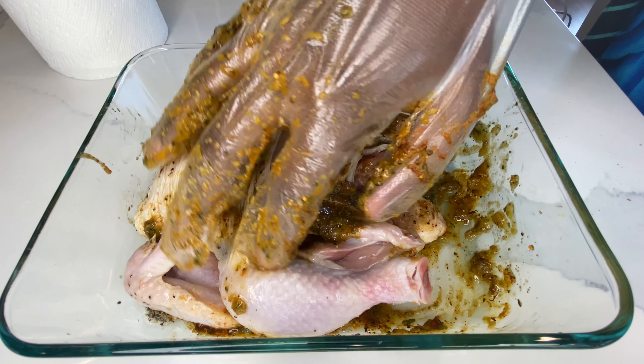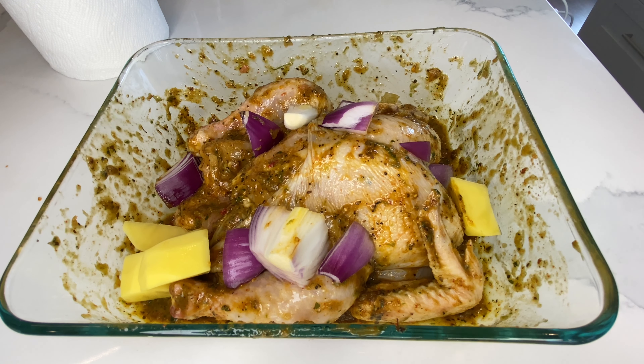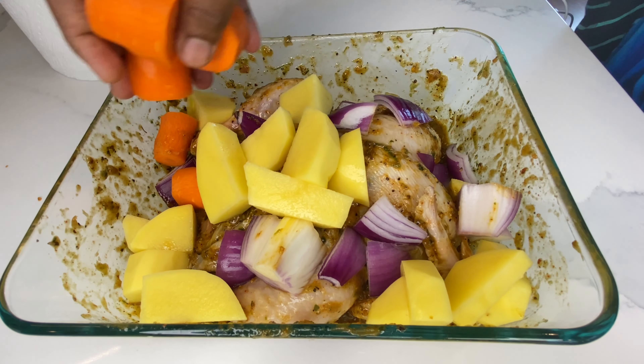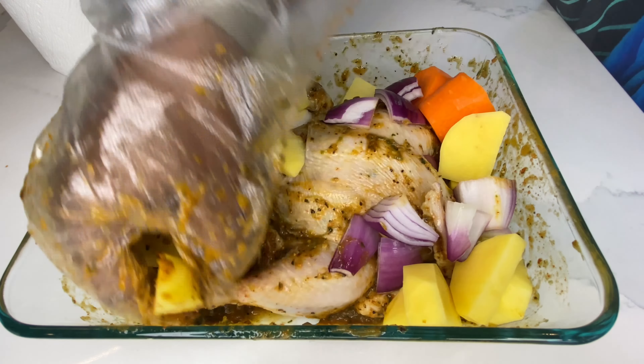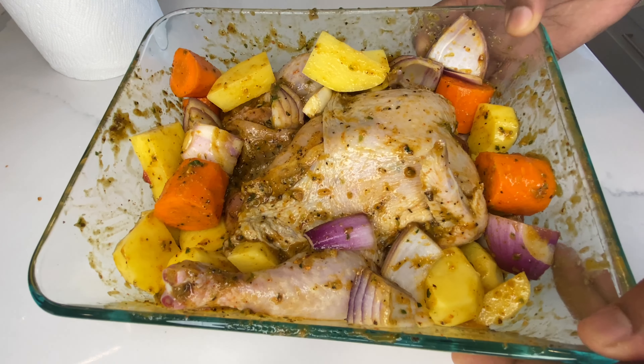Go ahead and throw in all the vegetables. Feel free to add any vegetables you like — you can add broccoli if you want. I always share what I really like to eat. I'm going to put it in the fridge for a couple of hours. It's 10 a.m. and this will be dinner, so about six hours. If you have time, let it marinate longer — just don't add more seasonings.